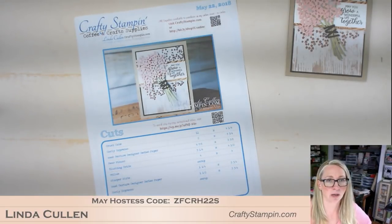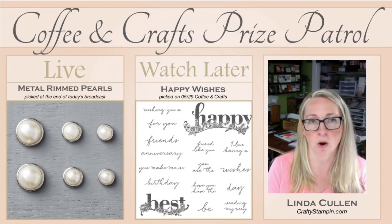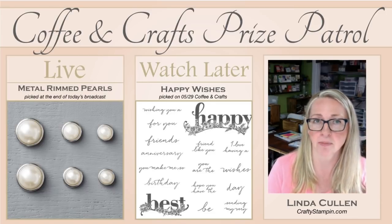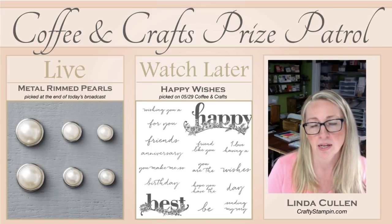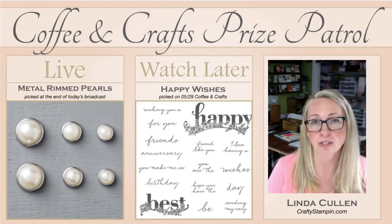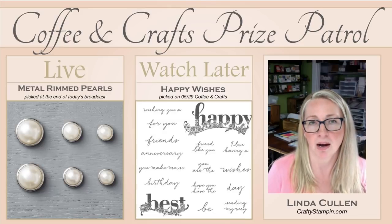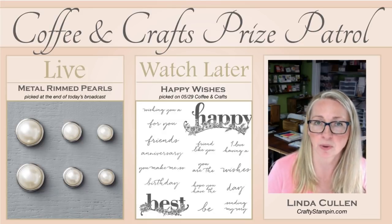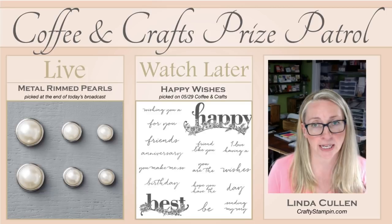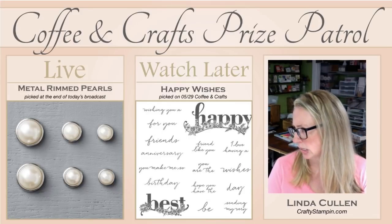Let me show you what we are giving away. I love to say thank you to everybody for joining me and watching. Anyone who leaves a comment - it can be as simple as a hi - at the end of this broadcast, I'm going to give away a set of metal rimmed pearls. If you catch this later on Facebook or YouTube and leave a comment there, you'll be entered to win the Happy Wishes stamp set. Share this video and leave the comment 'shared' and I will enter you a second time. I'll pick that winner next Tuesday the 29th.